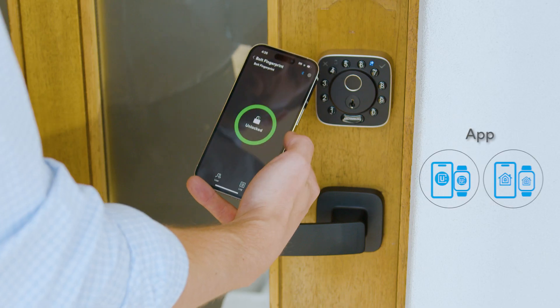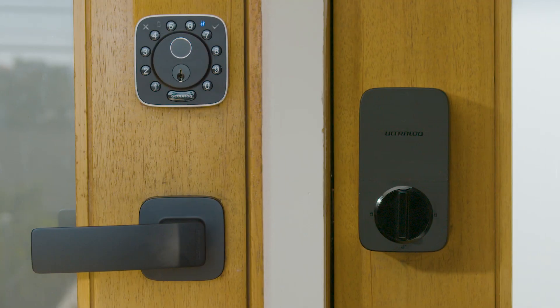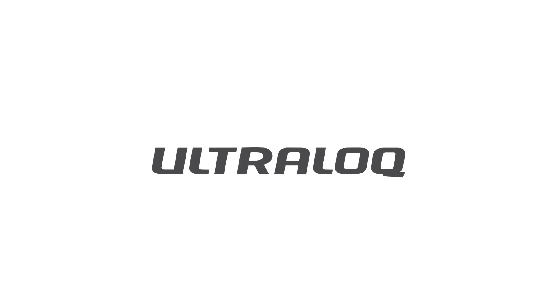Finger, app, code, or backup key — Ultralock Bolt Fingerprint gives you choices. Keep what's important safe with Ultralock Bolt Fingerprint.